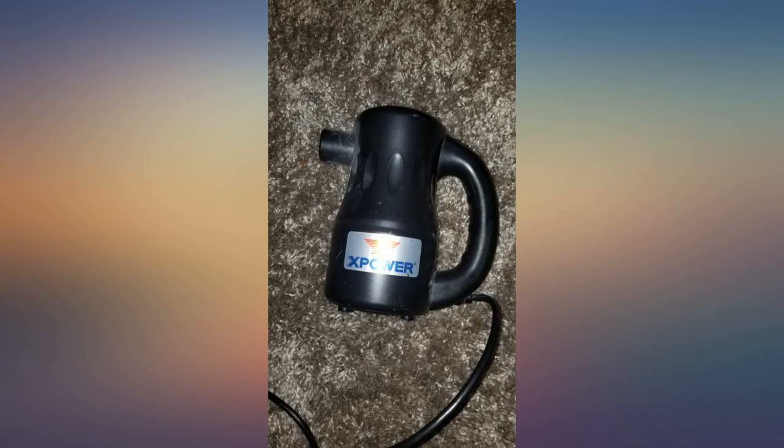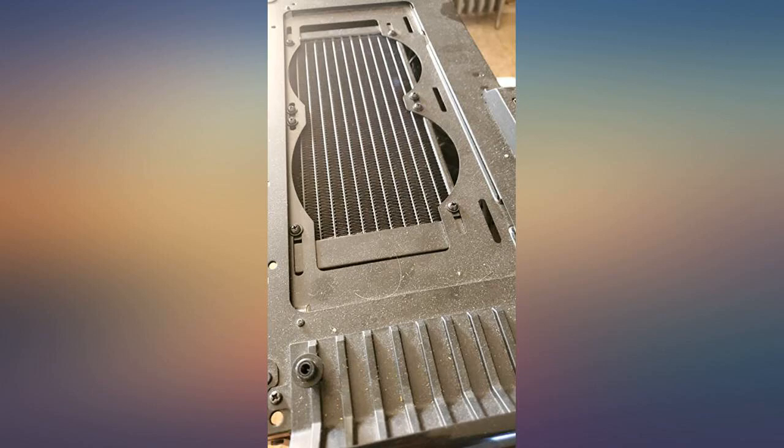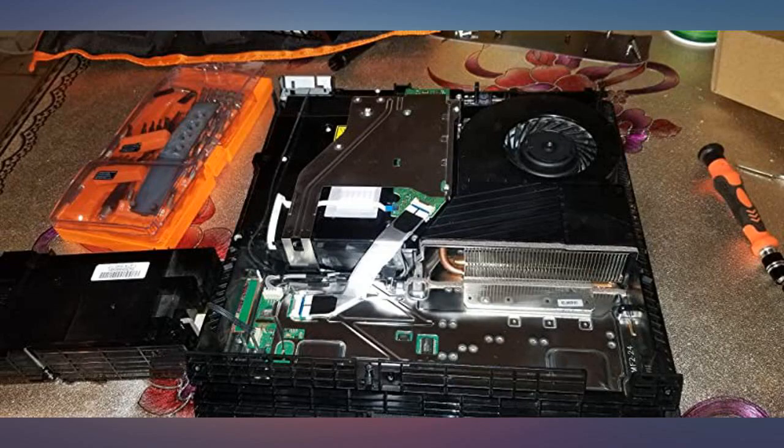The high setting will blow your cat off your desktop. I can't explain enough how this tool works in writing — it is the most amazing computer blower cleaner I have ever used.